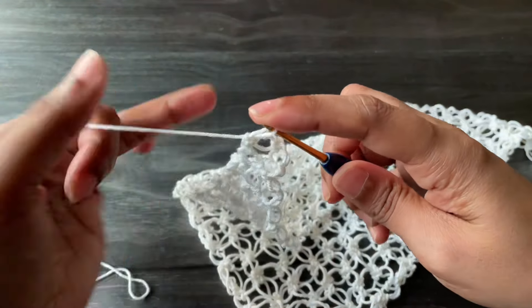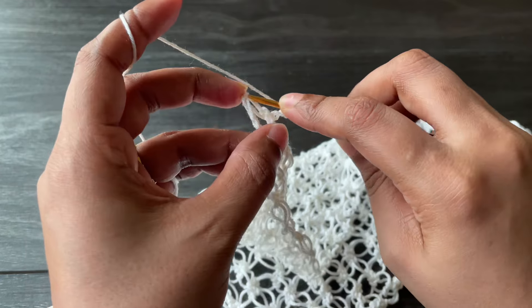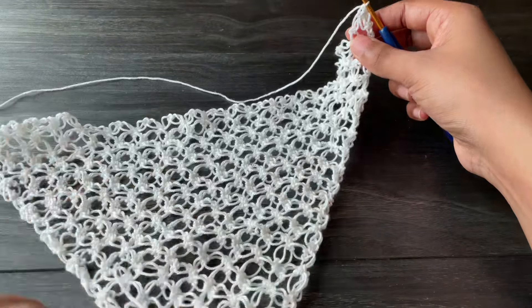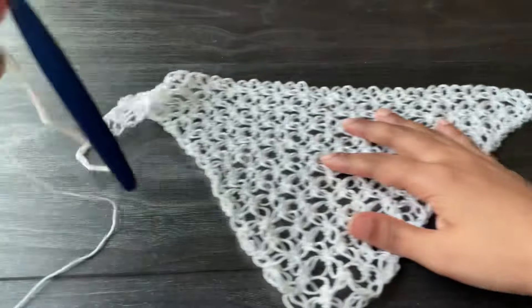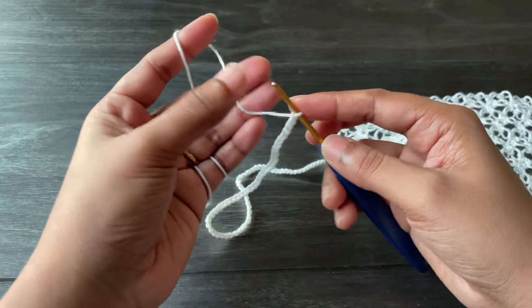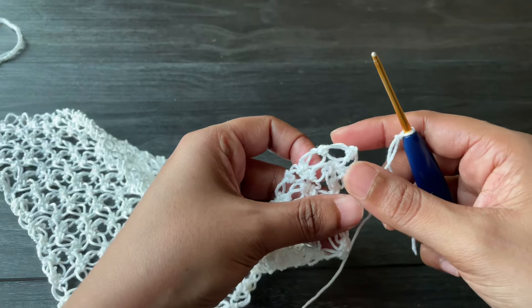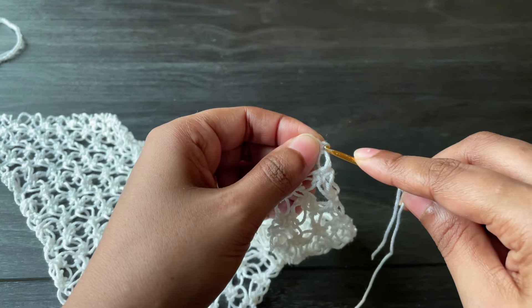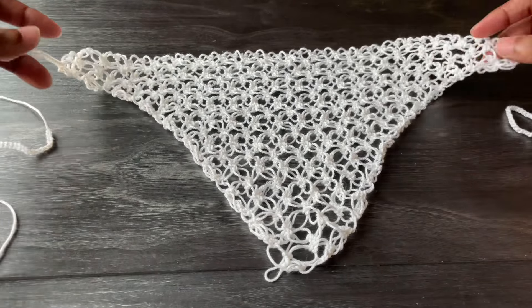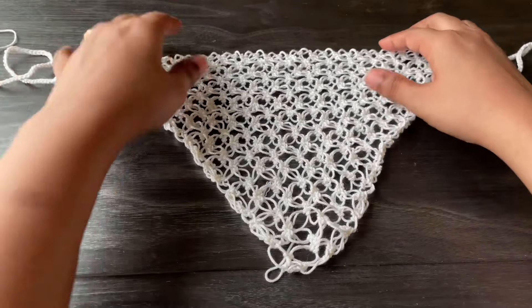Now we're going to make the straps. Work one knot to travel to the corner, then work a single crochet into that corner. From here, work 80 chains for the strap. Cut off the yarn, leaving a small tail. For the other side, work a slip knot, insert the hook into the opposite corner, work a slip stitch, then work 80 chains. Here we completed both straps.